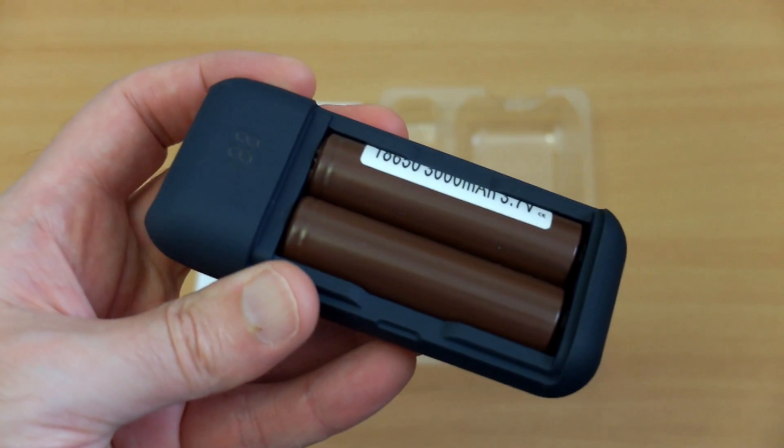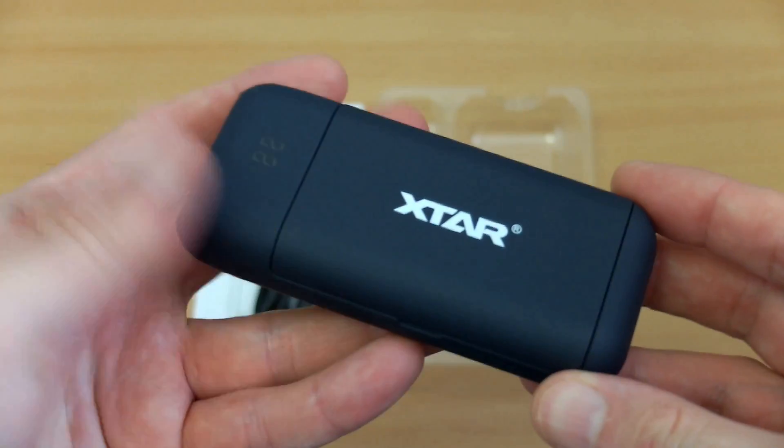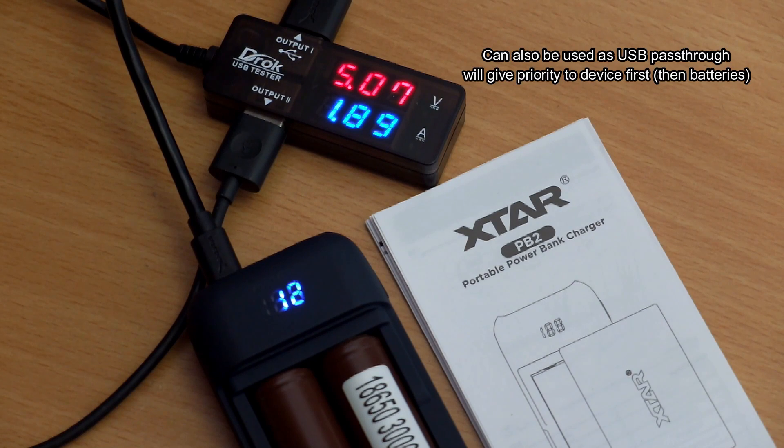I'm going to do a few more tests now. It also has load balancing, so it will charge the lowest cell first. You can also use it as a pass-through — if you've got a phone it will charge the phone first.